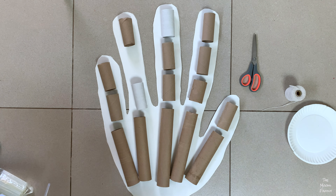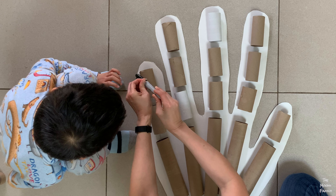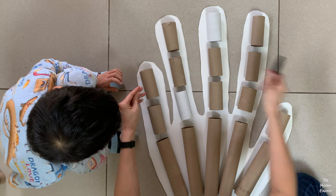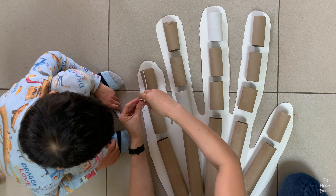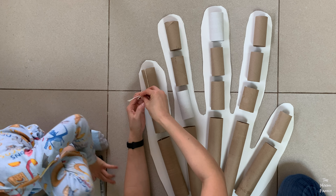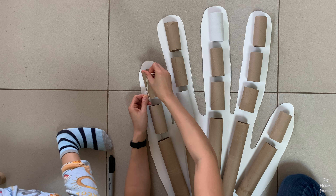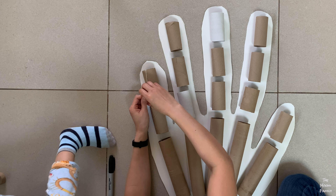After everything was glued, we tied the strings one at a time to a large Sharpie and used it like a weight to help thread the string through the rolls. Once each string was threaded through, we tied it to the paper roll at the fingertips.